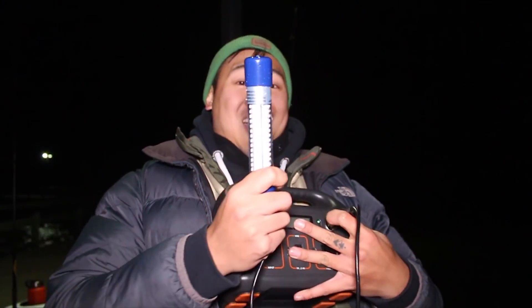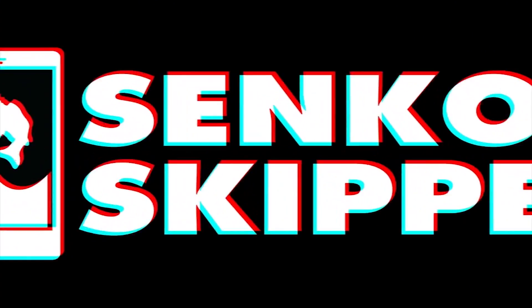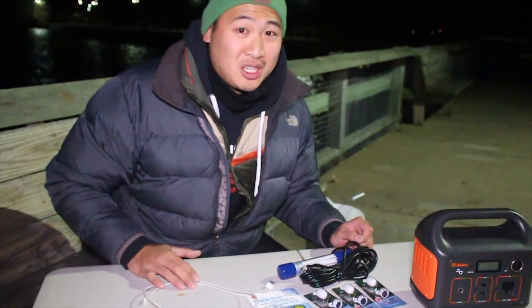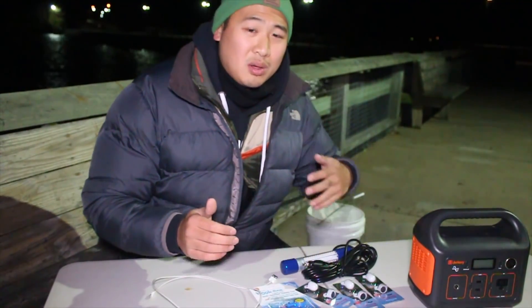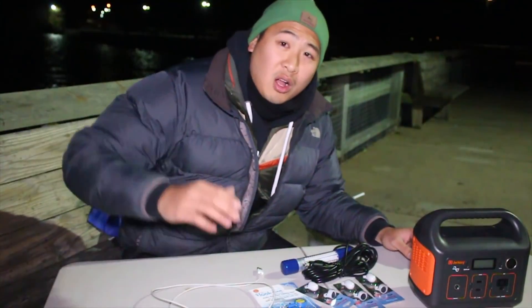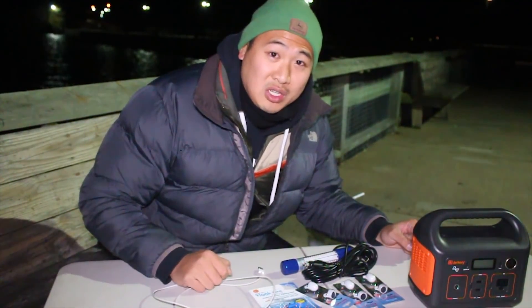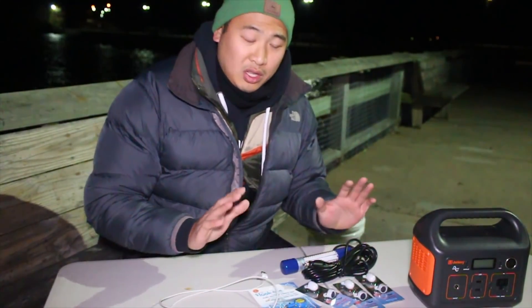Hey guys, today I'm going to be showing you some of the coolest night fishing gear around. Today we are going to be talking about some awesome nighttime fishing accessories that I think you guys should try out. We're going to go through some of the products I've been really liking using at night, show you how I use them, when I use them, and see if it applies to yourself. We're also going to be getting tips from other nighttime fishermen here, and tonight we're fishing with a special person — his name is Junior from Passion of Fishing. Let's get started.